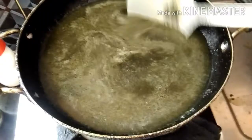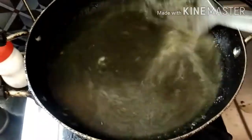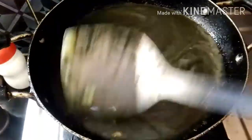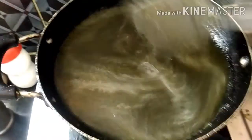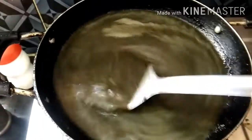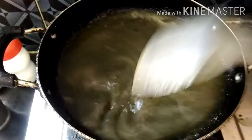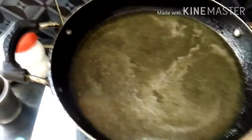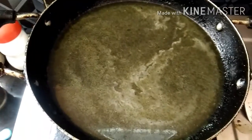I will try and make it a little bit. I will add the garlic. I am going to put it in the pan.